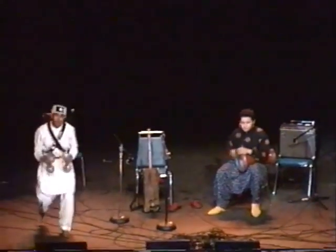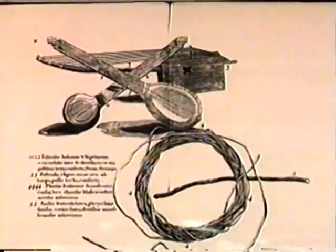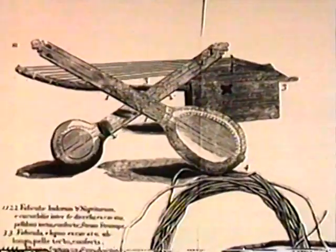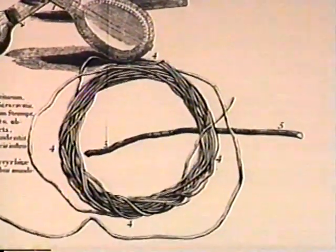Sir Hans Sloan described the instruments that were etched in this way — he described one of them. He said it was made of small gourds fitted with necks, strung with horse hairs, tied longer or shorter as they would alter their sounds. He called this instrument a strum-strum.